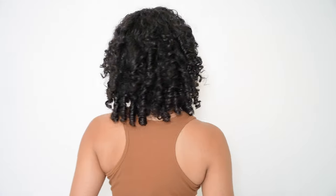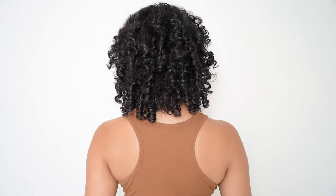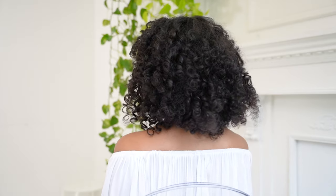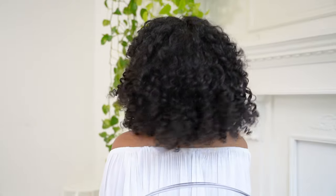Do you want to maintain your hair length but just amp up the volume? In this video we show you how to create volume with Bobonia curly hair extensions. If your hair is fine or low in density, the Bobonia 110g set is great for adding some natural volume to your hair. Let's get into it.